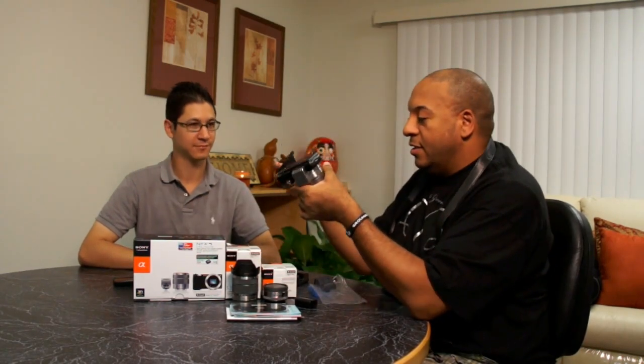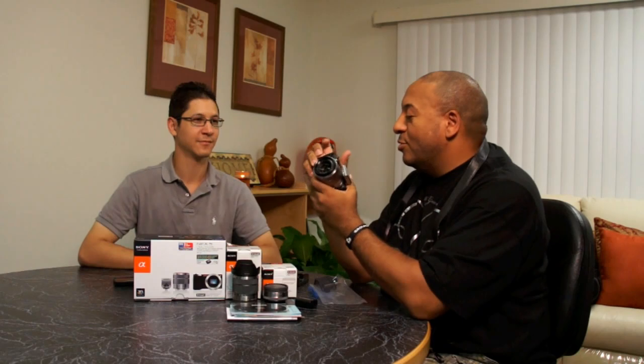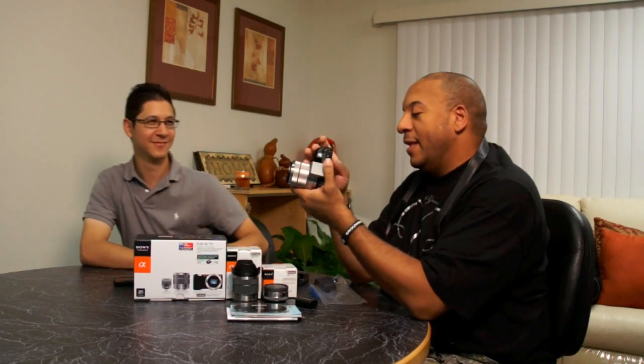Where's the little cute strap? You just slap this guy on and you've got yourself a camera. That's neat — it makes it look like the old school Leica. Kind of goofy.